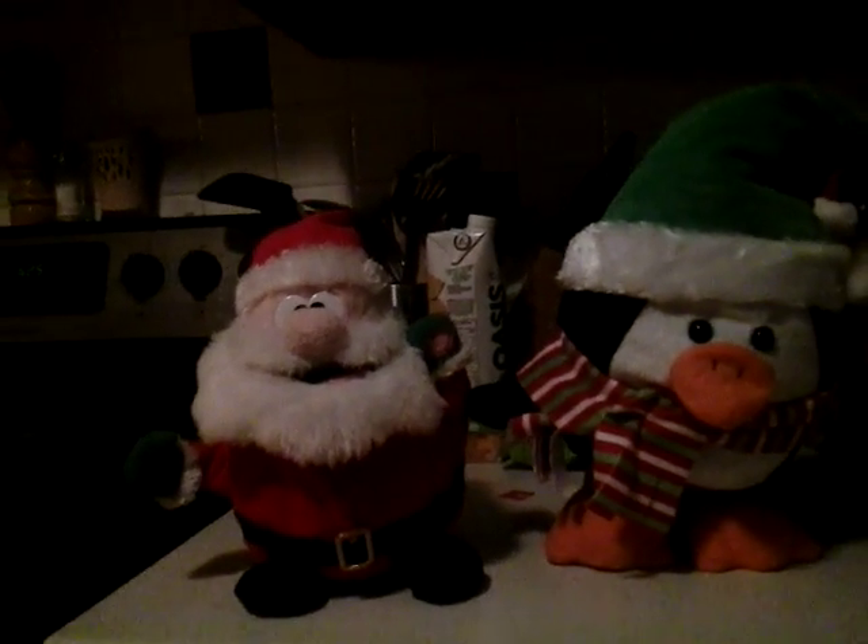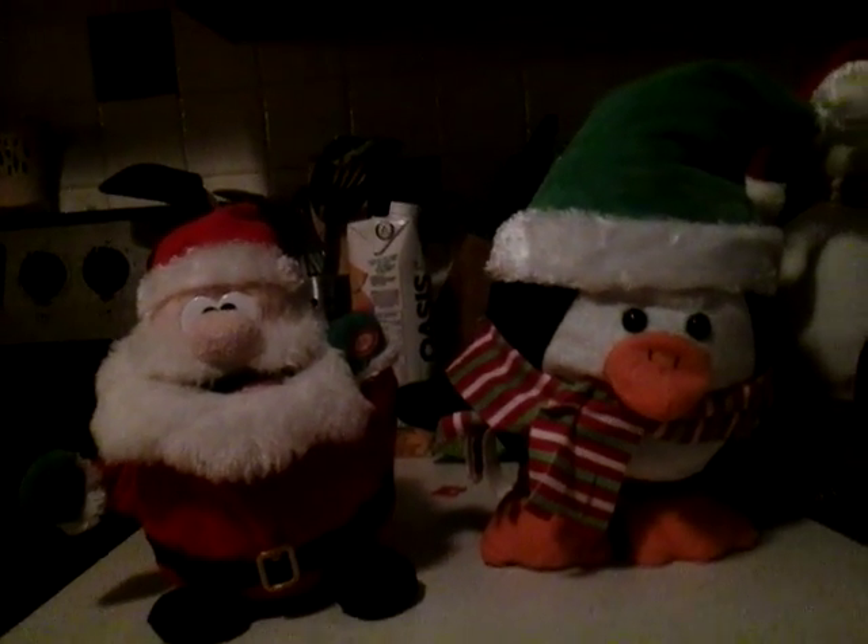So yeah, that's it. Here's my Christmas Magic Power Collection. Thanks for watching and bye!